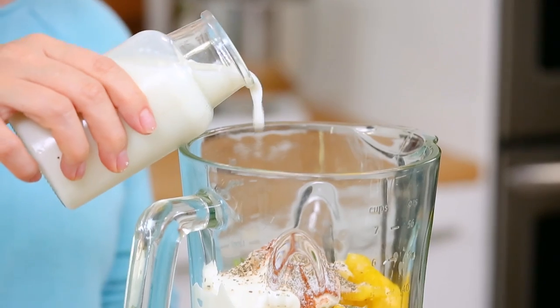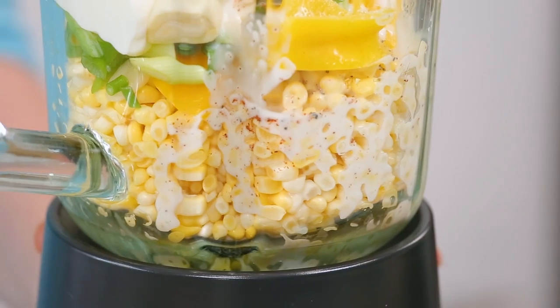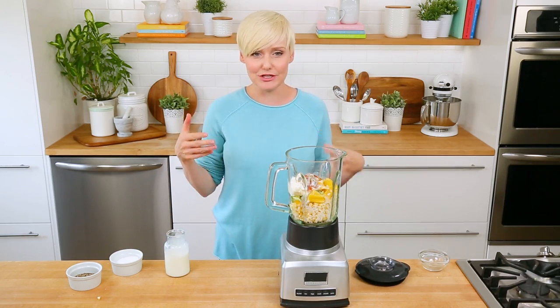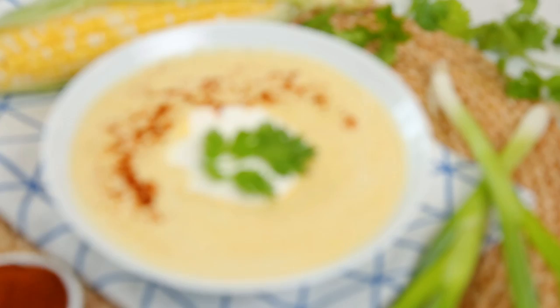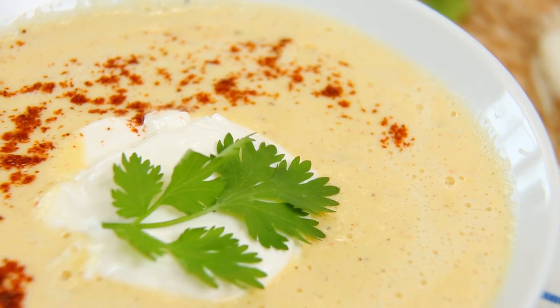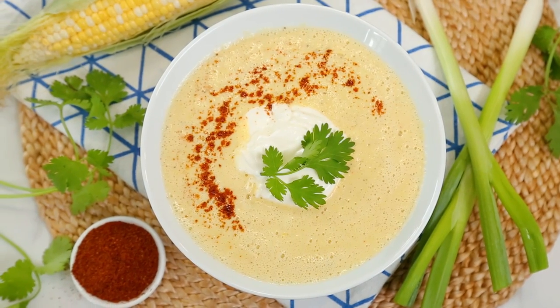To help this blend up really well, I'm also going to add a few splashes of buttermilk to my blender. Buttermilk is great because it's a bit tangy and a bit thicker — the perfect contrast to all that sweet fresh corn. If you don't have buttermilk, you can use traditional milk. We'll put the lid on our blender, give everything a good blend, and once it's nice and smooth, pour it into our bowl. I like serving this super cold straight from the fridge. A little dollop of sour cream, a sprinkle of chili powder, and a little fresh cilantro make it even more delicious.